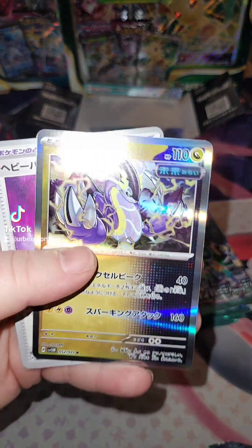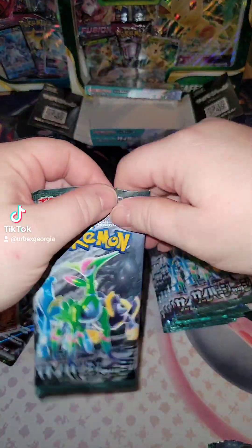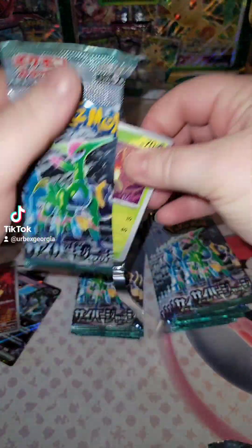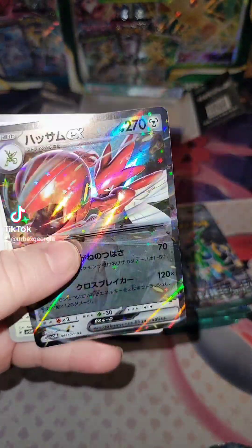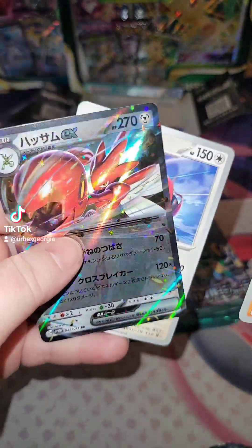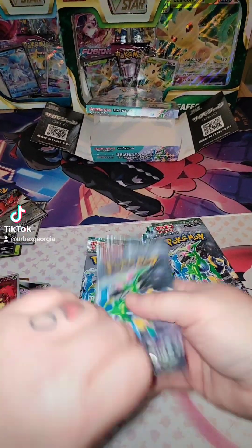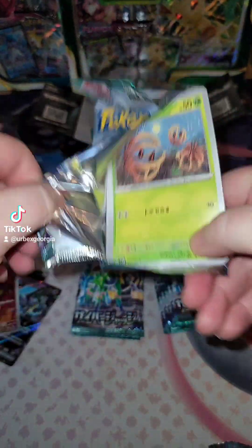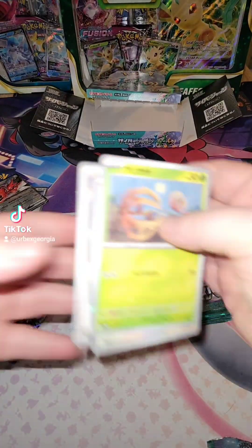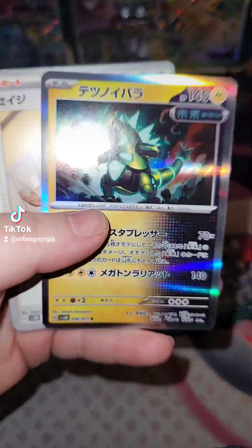Alright, so we got a holo right there. That's it for that. Let's go, I see something else in here. Damn, look at Scizor right there. It's however you want to pronounce it — I've always said Scizor, but whatever. Alright, so we got a holo right there.